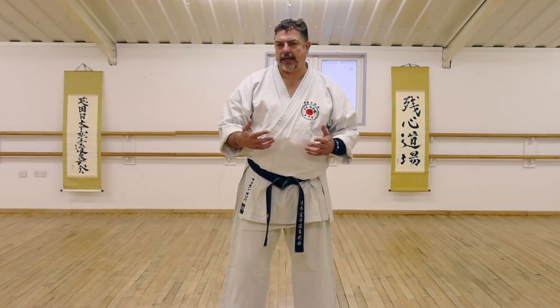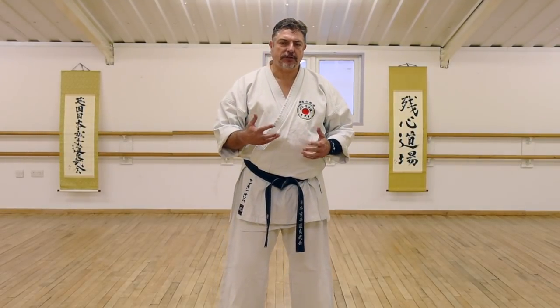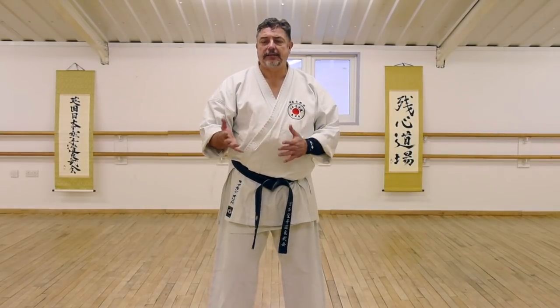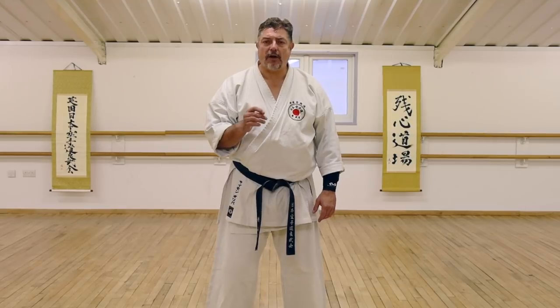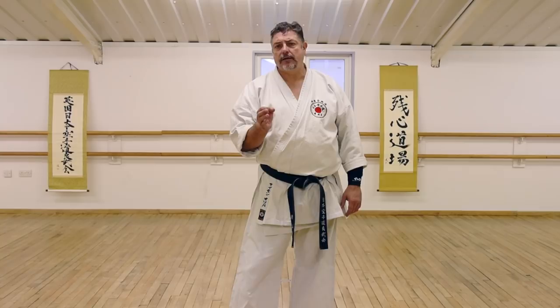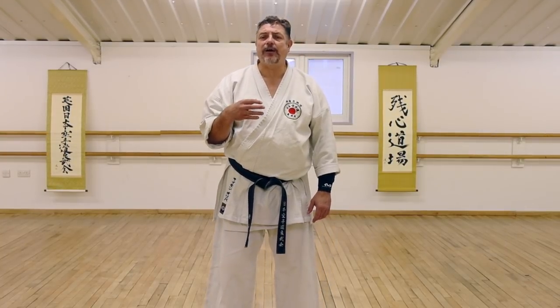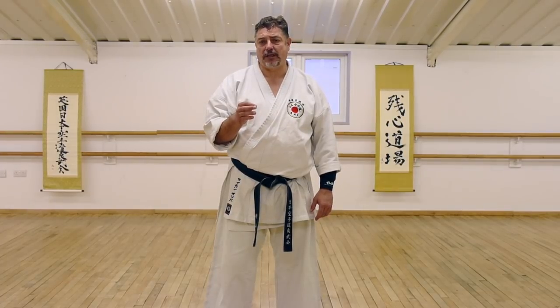I want to talk to you about ate instead of uke, because if I can block a limb, I can also strike the limb. One of the big features of the system I belong to is we still have form which still has that ate, still has that striking limb. If I can block a limb, I can destroy it. The reason uke evolved is that it allows us to train for long periods of time safely without damaging the limbs.